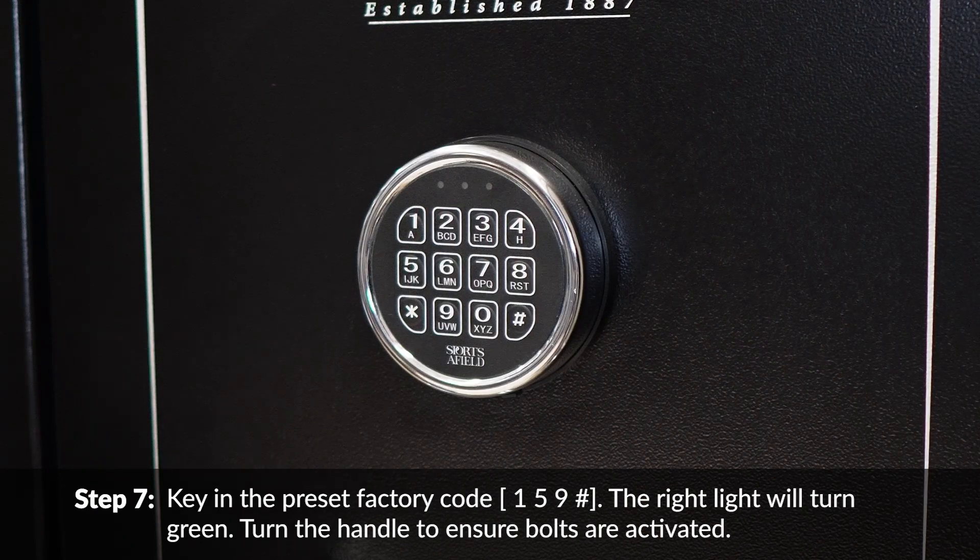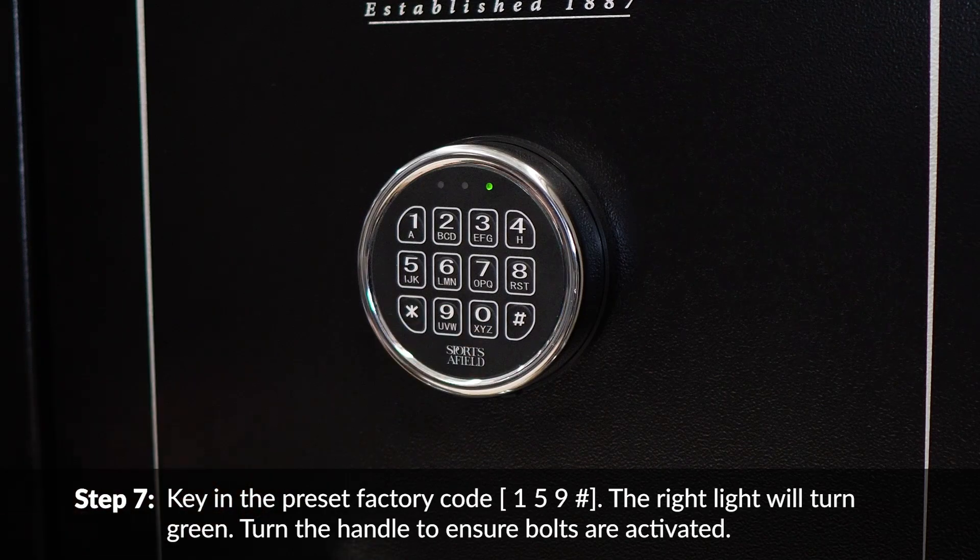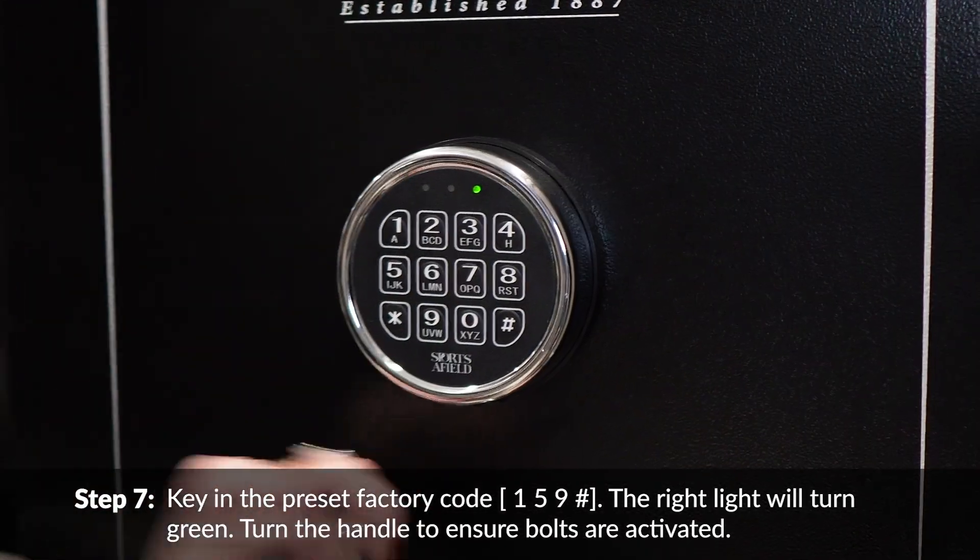Key in the preset factory code: 1-5-9 followed by the pound sign. The right light will turn green. Turn the handle to ensure the bolts are activated.